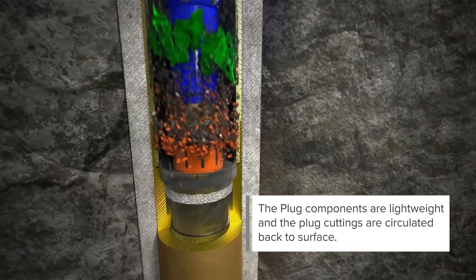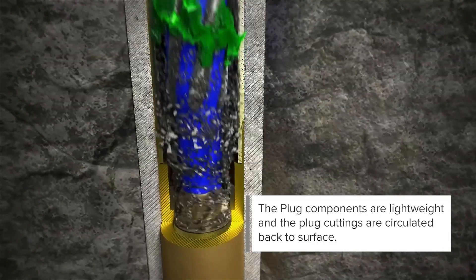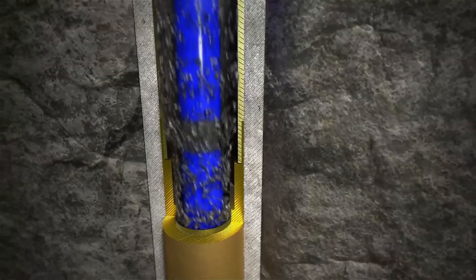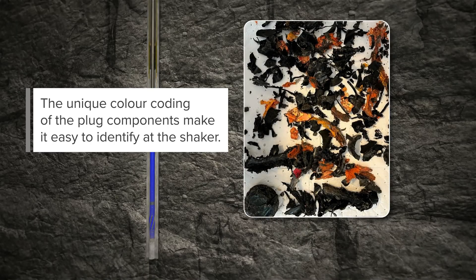The plug components are lightweight and the plug cuttings are circulated back to surface. The unique color coding of the plug components makes it easy to identify at the shaker.